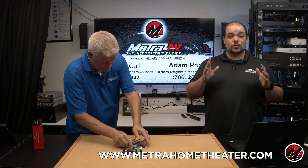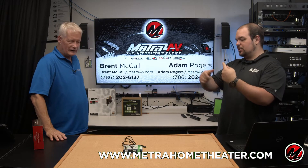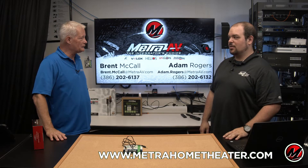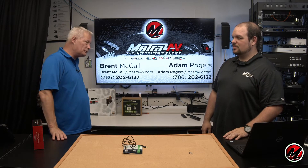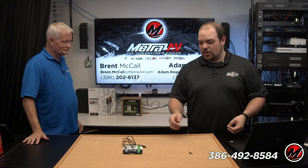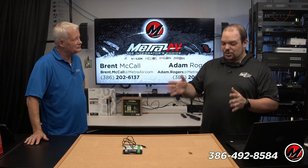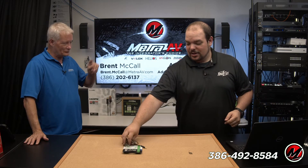It makes your installation look really good because you don't have to use a bunch of butt connectors, soldering, or tape. It speeds things up too — you're not having to cut things, guess, or meter anything. You don't have to think about which wire is which if you cut a cable open. So yes, these should definitely be in your toolkits, and not just one of them.